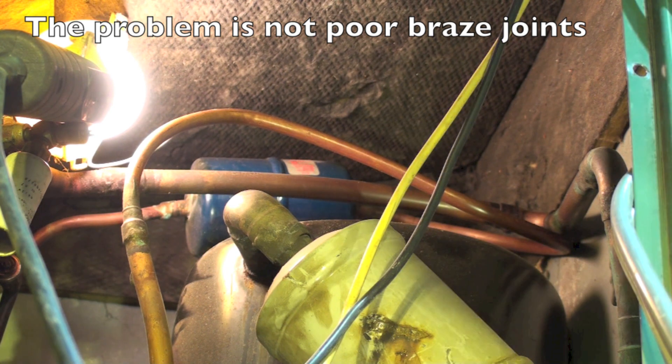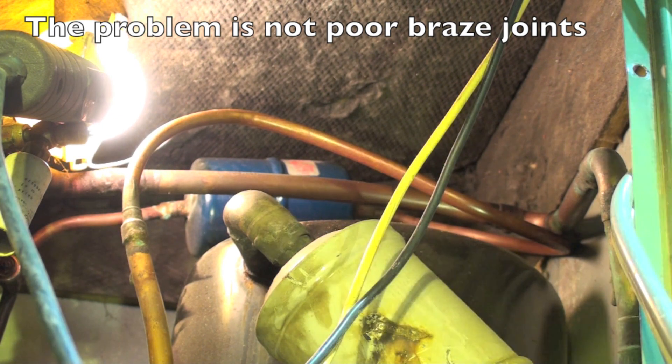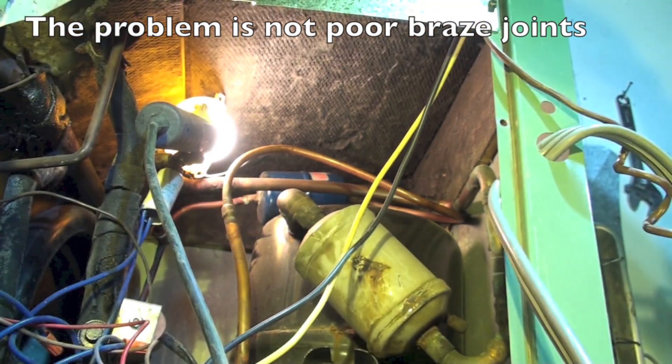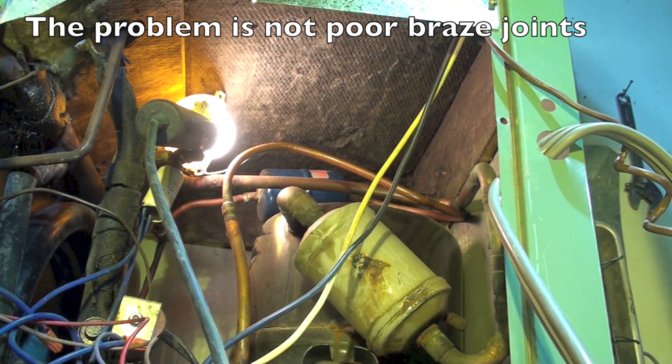Okay, here's another look, a little closer. There's another dryer back there — tried to put a little light back there so you can see a little better. You tell me what's wrong with this thing, and it is a piping problem.